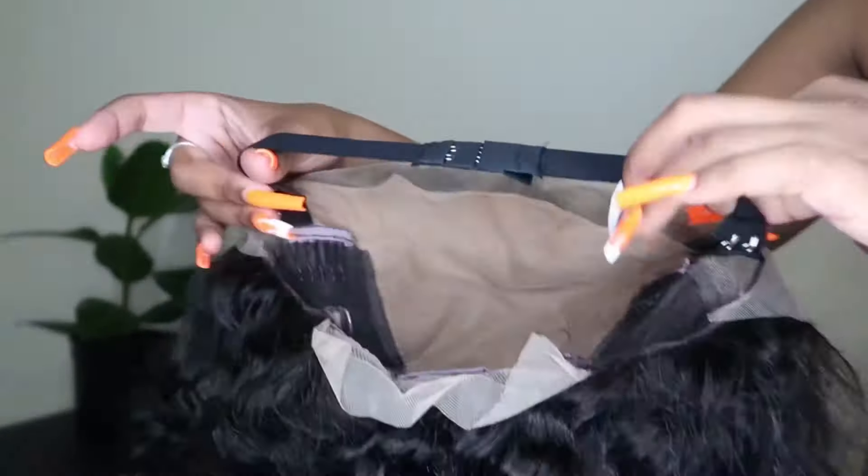As you can see, there is a lot of parting space on the wig and it just makes it look even more natural. I finally decided on a side parting and then I'm applying some mousse once again to help flatten the hair at the top.